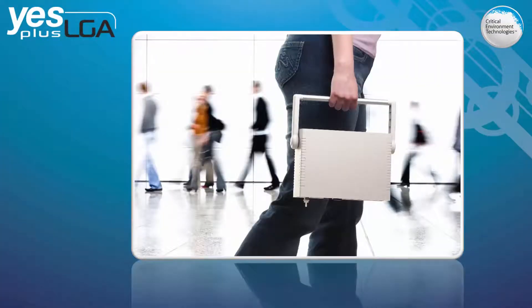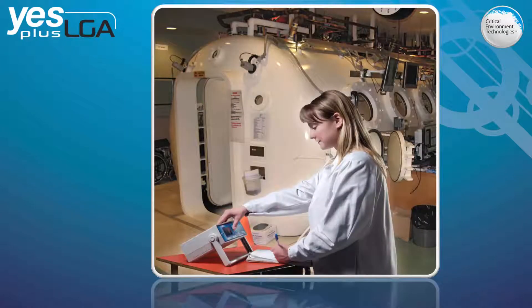The YESPLUS LGA has a handle making it comfortable to hold and carry around, or it can easily stand on a flat surface.